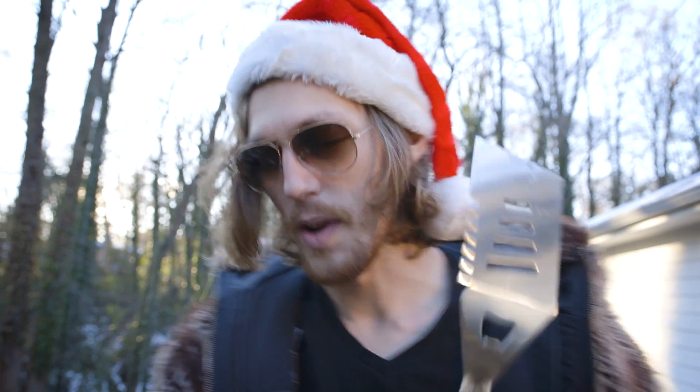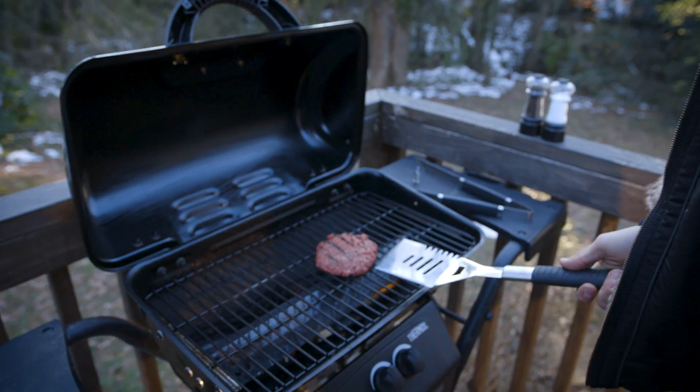All right, now we're gonna wait for the bottom part of the burger to cook on the grill, and after that — the most important part — the flip.